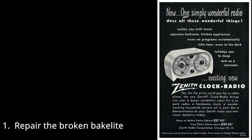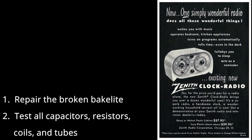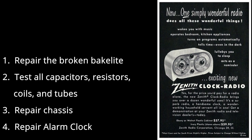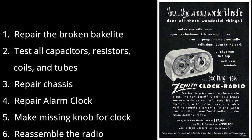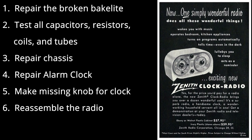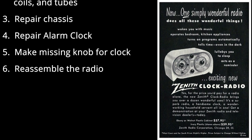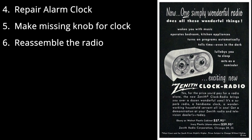We're going to repair this and then test all the capacitors, resistors, coils, and tubes to see what condition they are in. The majority of capacitors and some resistors usually need to be changed. We'll repair whatever else needs to be fixed on the chassis, then repair the alarm clock — usually on old radios that have sat for a long time, the clock freezes. We also need to make a missing knob for the clock.